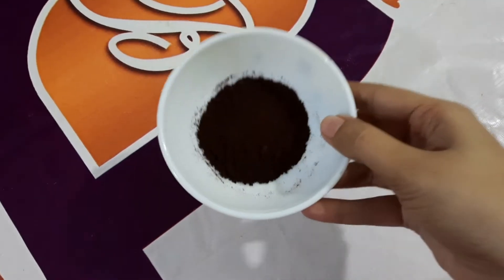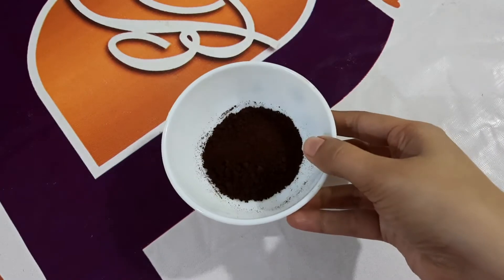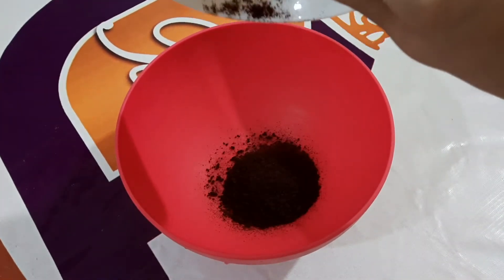So let's start making mocha coffee. For mocha coffee, first you will need 2 tablespoons of instant coffee powder. So in a bowl, we will add 2 tablespoons of instant coffee powder.